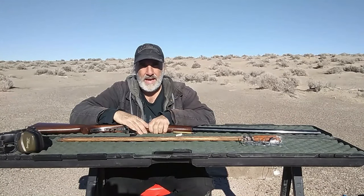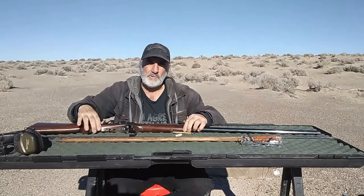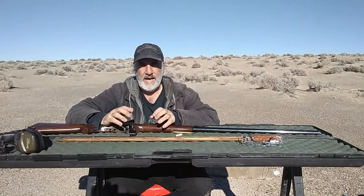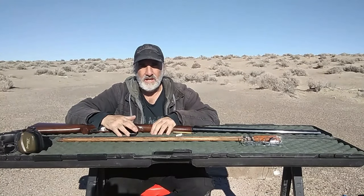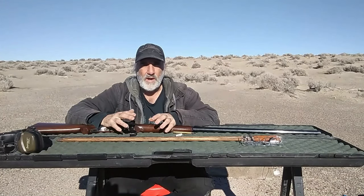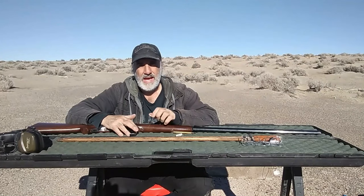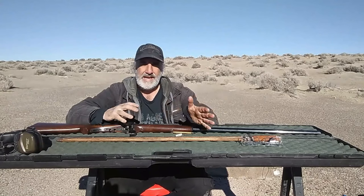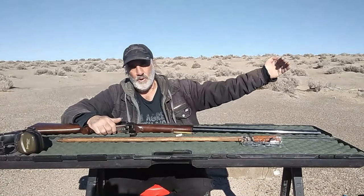This is the first of some videos I'm going to make in a series with my Sharps rifle. My ultimate goal is 1,550 yards. How I came about that distance is that in 1874, a gentleman by the name of Billy Dixon made what was referred to as the shot of the century, at about 1,550 yards. So to get there, I've got to start short and work my way out.